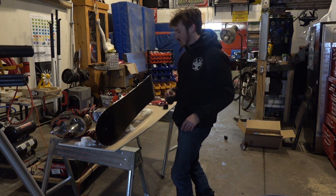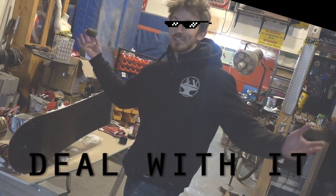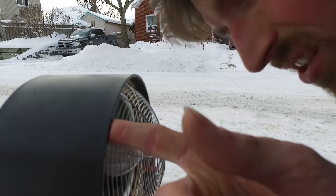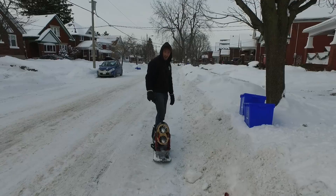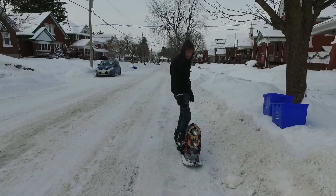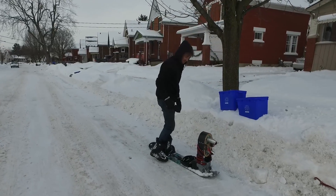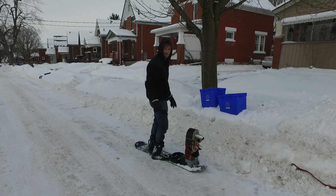FYI, I am a novice snowboarder and this is probably not how you're supposed to wax a board professionally. We had a few technical difficulties — one of the metal wires came unplugged, and our strainer slash intake guard wire was coming loose so we had to pull that out. But let's give it a shot.